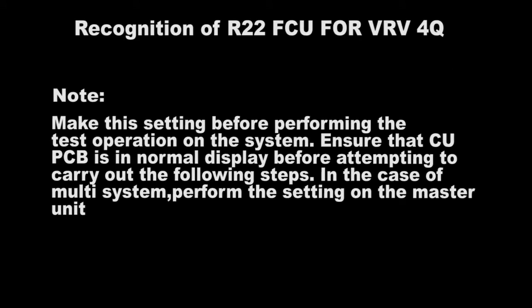Make this setting before performing the test operation of the system. Ensure that the CU-PCB is in normal display before attempting to carry out the following steps. In the case of a multi-system, perform the setting on the master unit.